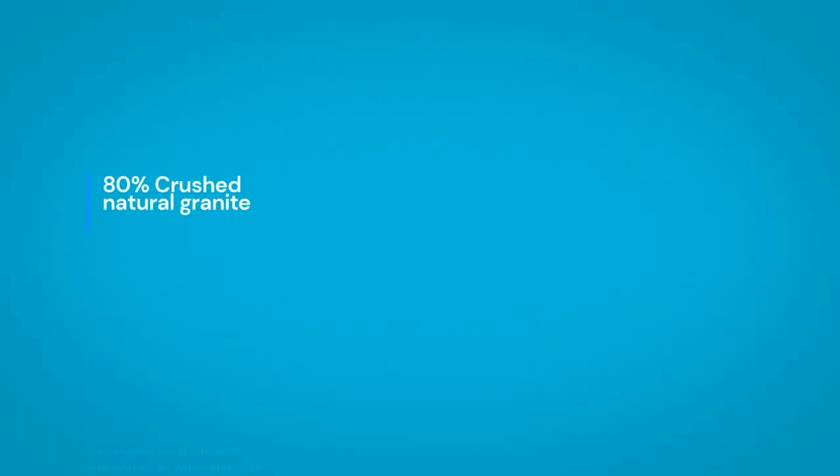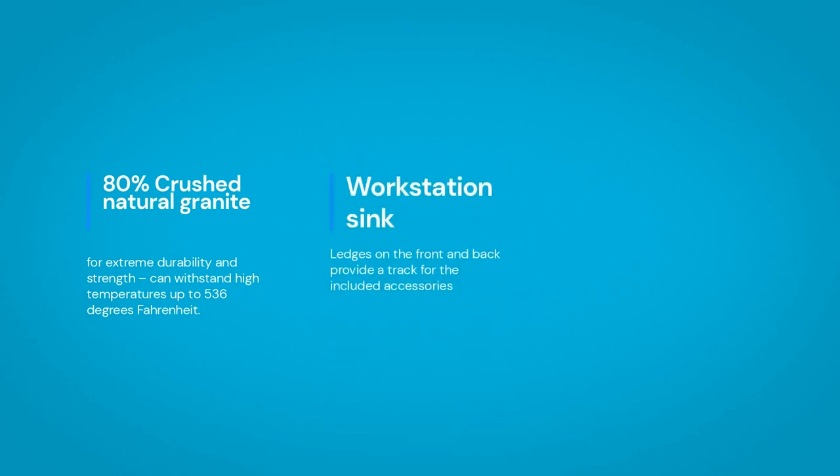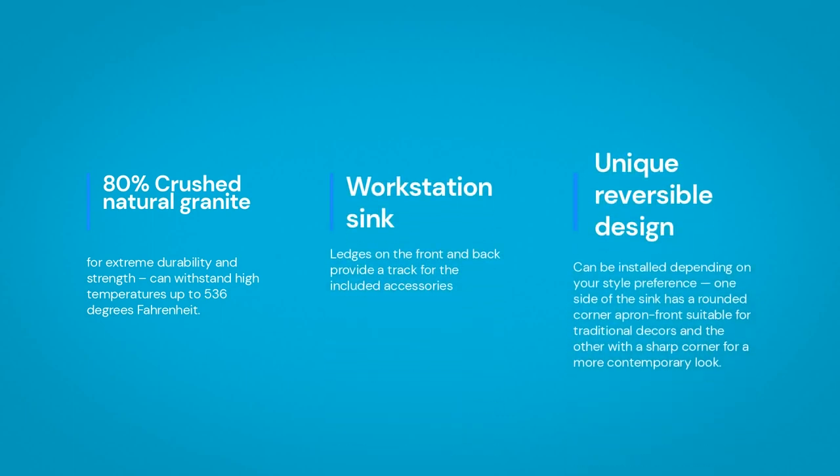Here are a few facts about the Ruvati RVG1533WH. 80% crushed natural granite for extreme durability and strength can withstand high temperatures up to 536 degrees Fahrenheit. Workstation sink ledges on the front and back provide a track for the included accessories.